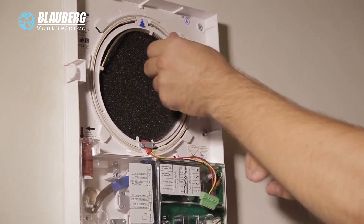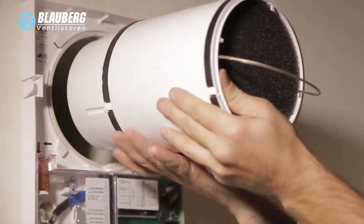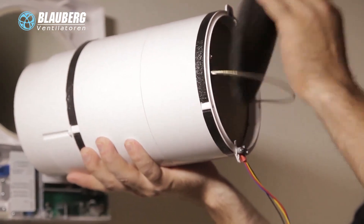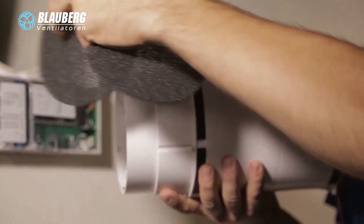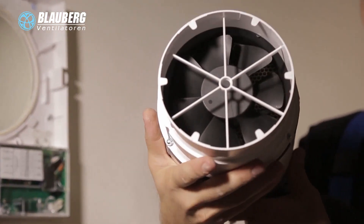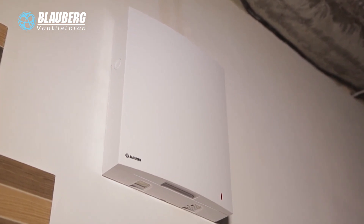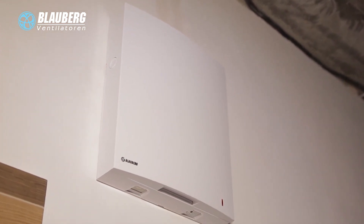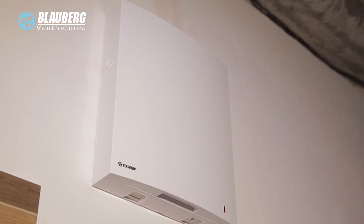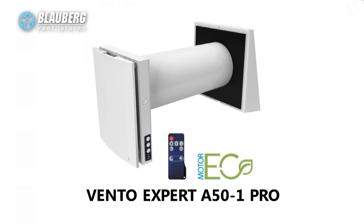Remove the socket connector from the control board. Pull the cord to remove the cartridge from the air duct. Remove the filters from the cartridge. Clean the filters as required — flush the filters with water, let them dry out, and install the dry filters back into the air duct. The VintoExpert single room reversible ventilation unit with energy regeneration is a perfect solution to create a comfortable indoor microclimate and efficient single room supply and exhaust ventilation.